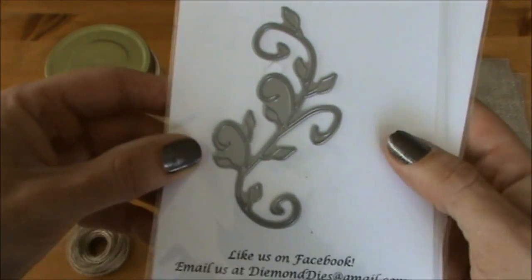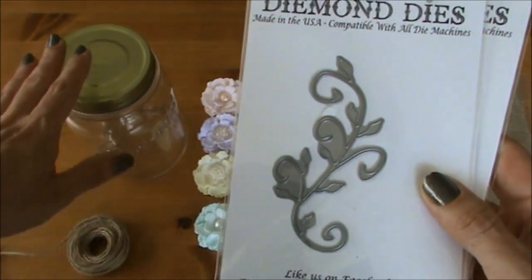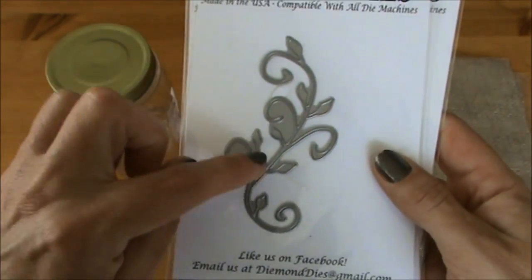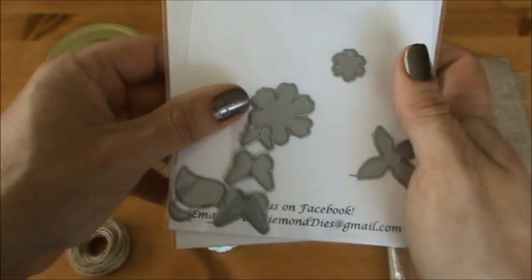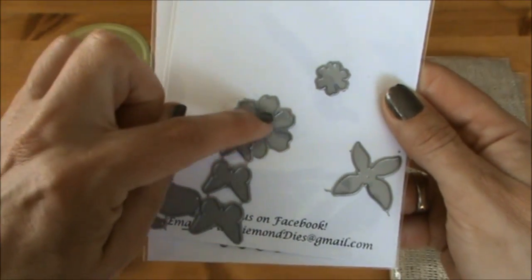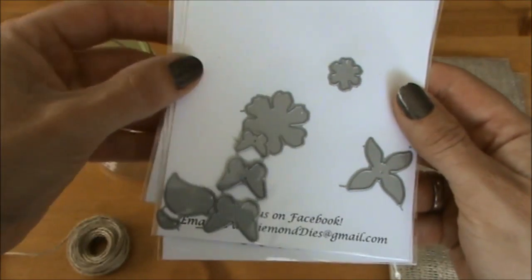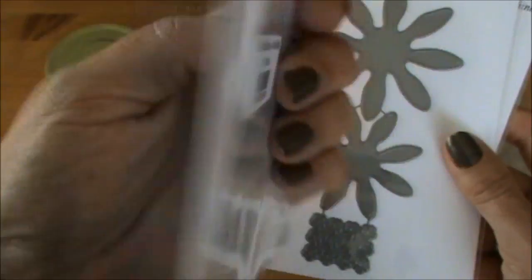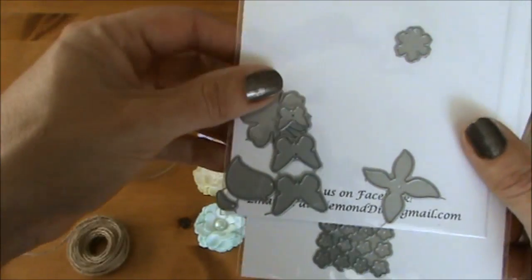The next dye I'm going to use is the Nature's Flourish Dye, because I want to go with a nature themed altered jar, so this will be perfect. I'm also going to use the Mini Must Haves Dye Set, and I think I will be creating some more flowers with the Realistic Rose from this set. And this bird is super cute so maybe I will use it as well.